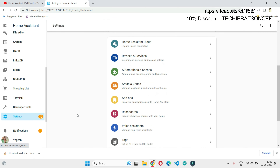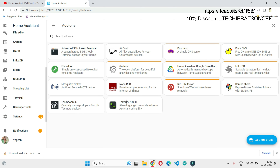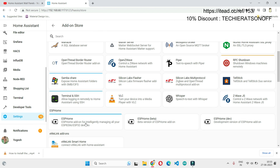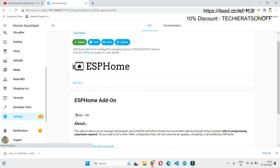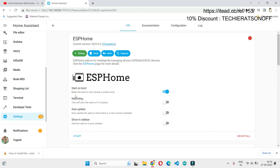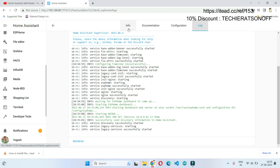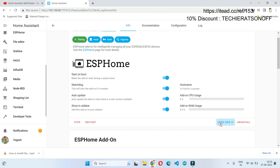Now let's see the installation procedure for ESPHome in Home Assistant. First, go to Add-on and select the Add-on Store. Search for ESPHome and install the add-on. It will take a few minutes. Once installed, there is no need for any initial configuration as ESPHome does not require it. Then turn on Watchdog, Auto Update, and Show in Sidebar, then start the add-on. Check the log to confirm there are no errors.